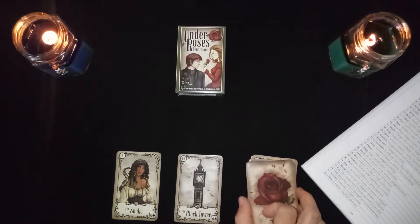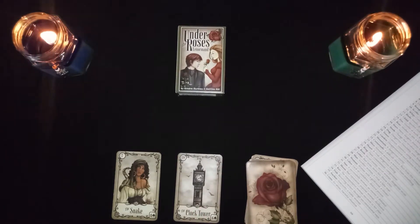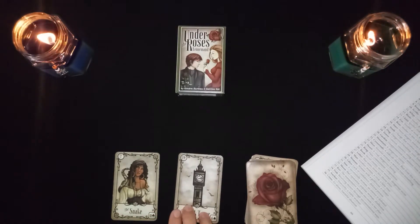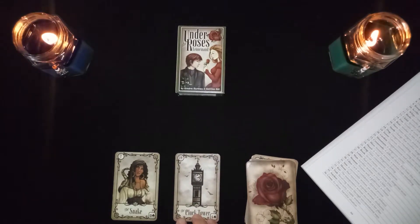The snake in combination with the tower is a lawsuit or injustice. This could also represent using unconventional ways. The tower represents putting things in order — corporations, government, security — so with the snake in front of it, it can mean doing things differently from the norm.